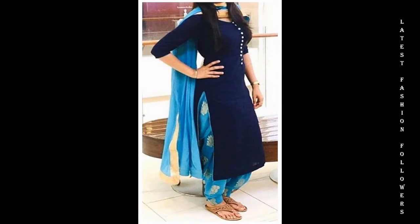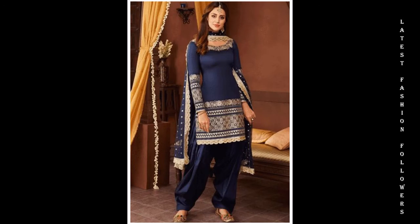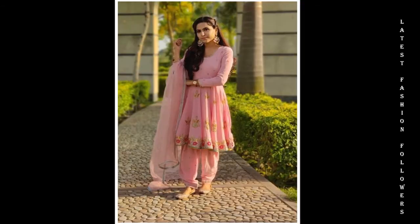I am going to show you a very beautiful video related to the latest Punjabi suit designs. I have included the latest and simple designs. You can just look forward to the beautiful color combinations. It has been shown very beautiful color combination ideas.